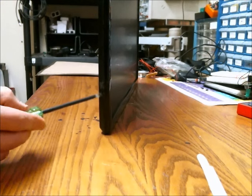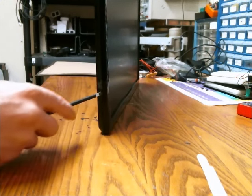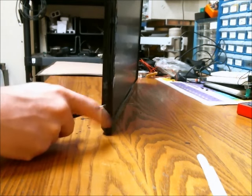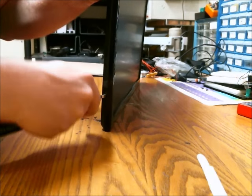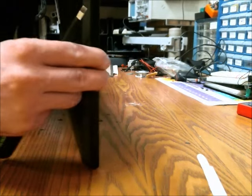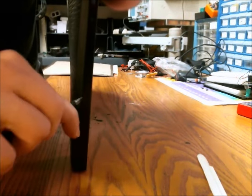Just take the tool and put it between the seam here, wherever you can get it to fit in. This is much easier if you're not trying to record what you're doing, so keep that in mind.